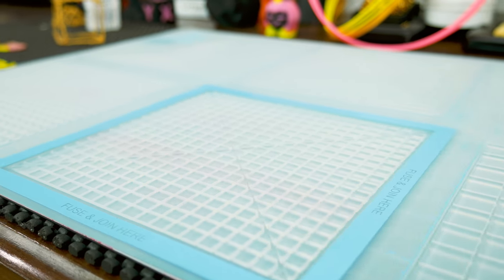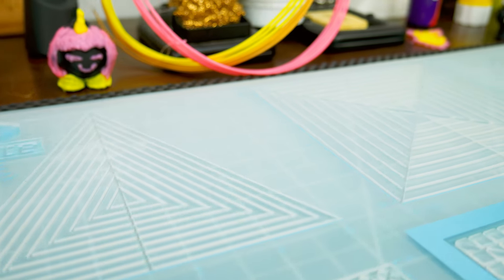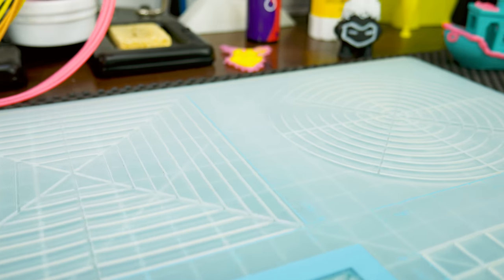Now the grooves — the grooves are what makes this mat even more special. There are 6 areas in the mat, each with a different set of grooves that vary in shape and size. There are squares, triangles, circles, grids, and more.